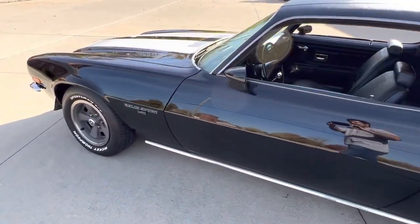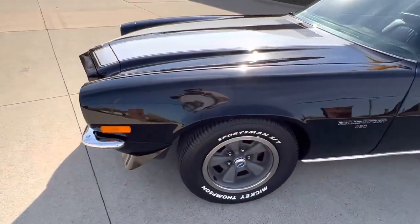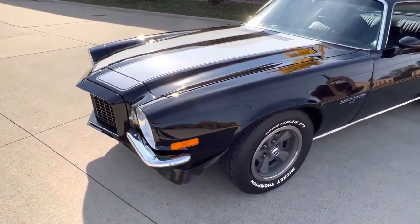It's a nice car, really runs nice. Got a great look to it. Triple black Rally Sport.